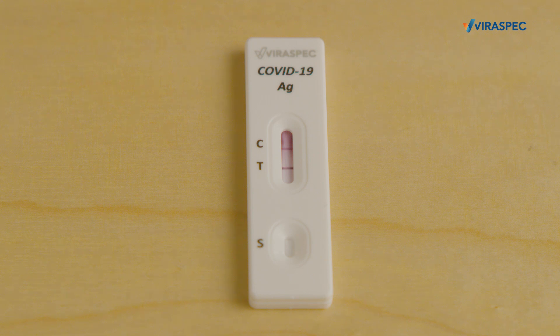However, if there are two lines — one next to the C and one by the T — you have tested positive. This means that you have COVID-19 and that you should follow the guidelines from local health authorities. If you only get a T but no line at C, the test is invalid and you must repeat it.